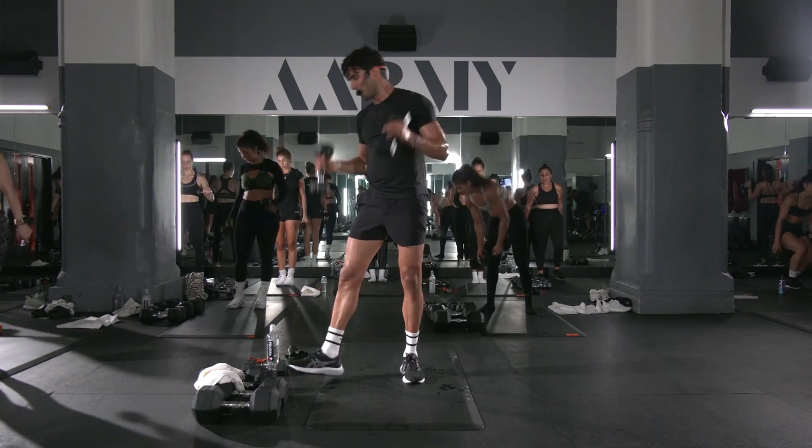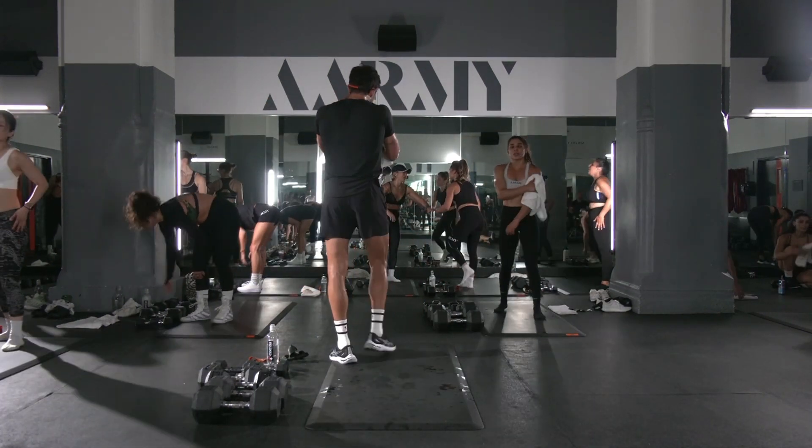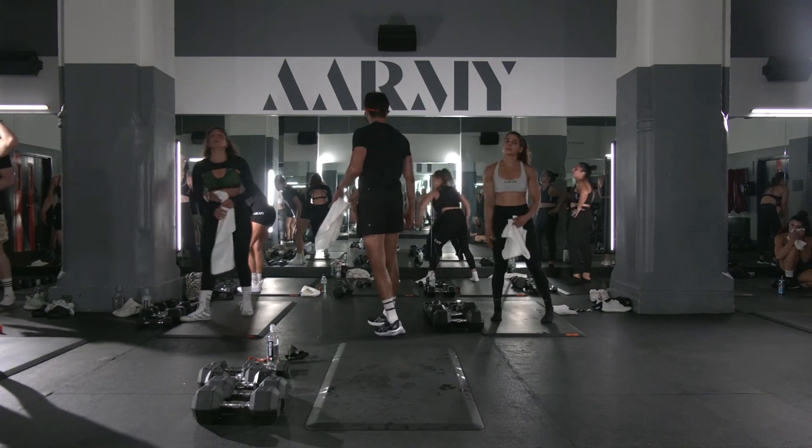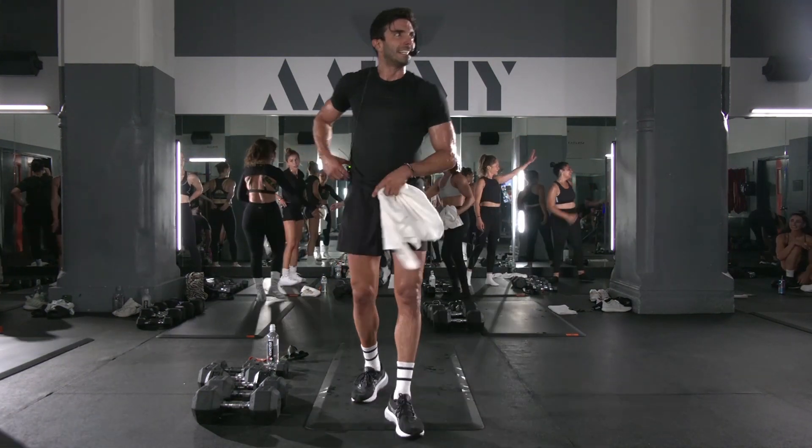And break! Wow! Oh man! High-fives to your teammates! Go get them! Go get them! Come on!